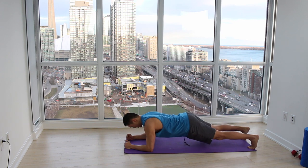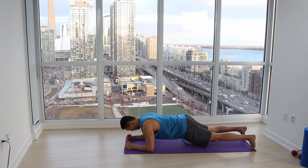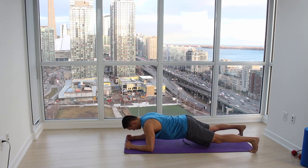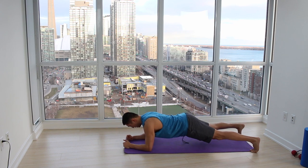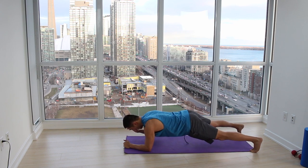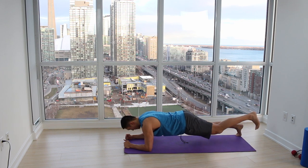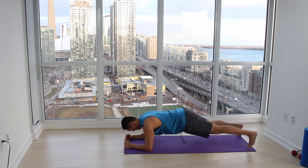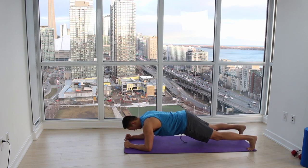So retract your scapula, press it down, engage your glutes, engage your core. Then from here, lift up one arm for a count of three, bring it down, then the other arm for a count of three, bring it down, then one foot for a count of three, bring it down, and the other foot — cycling through each limb around the world.